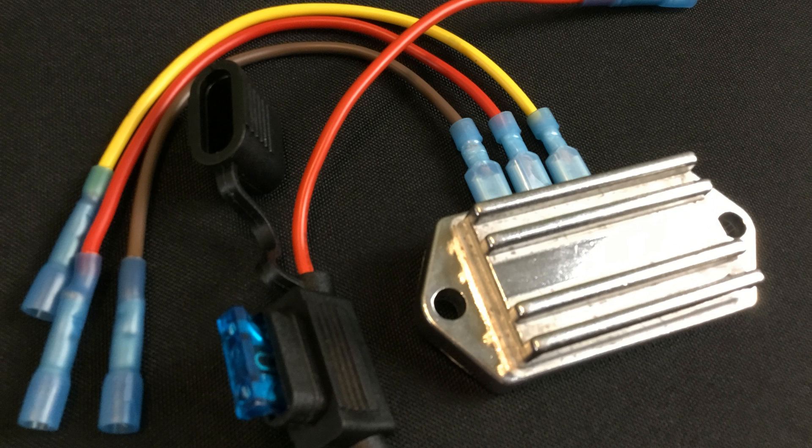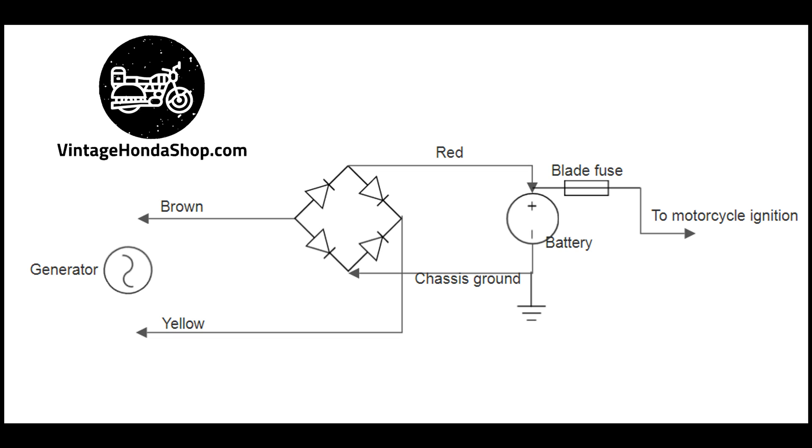Follow the schematic included with every unit for detailed placement of each wire. Thank you for following the modern dream — we're VintageHondaShop.com.